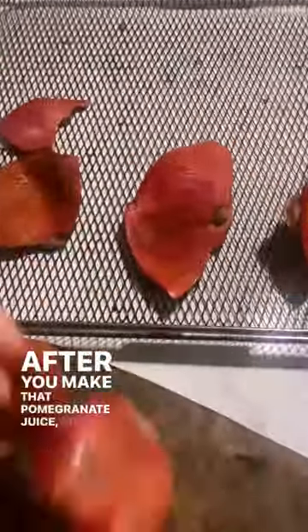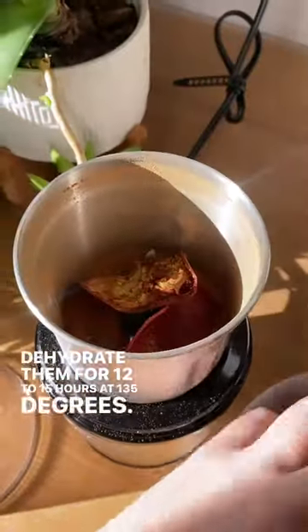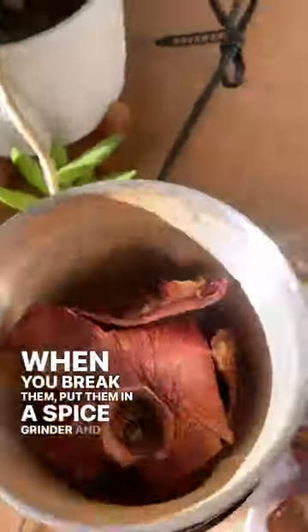After you make that pomegranate juice, do not throw the skins away. Dehydrate them for 12 to 15 hours at 135 degrees. Once they get nice and crispy and you can hear that snap when you break them, put them in a spice grinder and grind away.